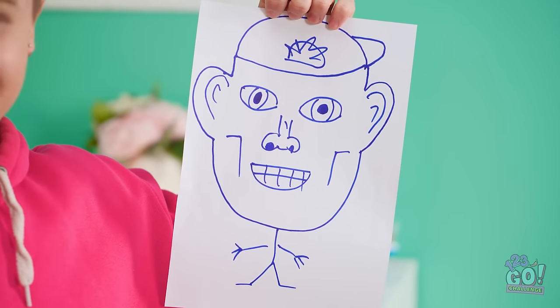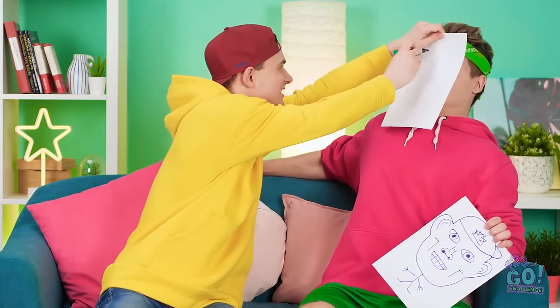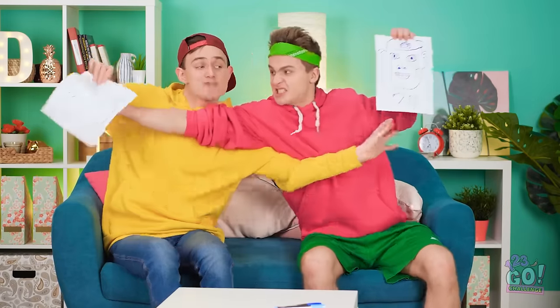That looks nothing like me! You're just trying to make me feel bad! Now give it to me! Time to taste your own medicine! Buckle up! Got a big head! Bulgy eyes! Crooked teeth! Ta-da! Are you kidding? I'm not that ugly at all! Let it go!